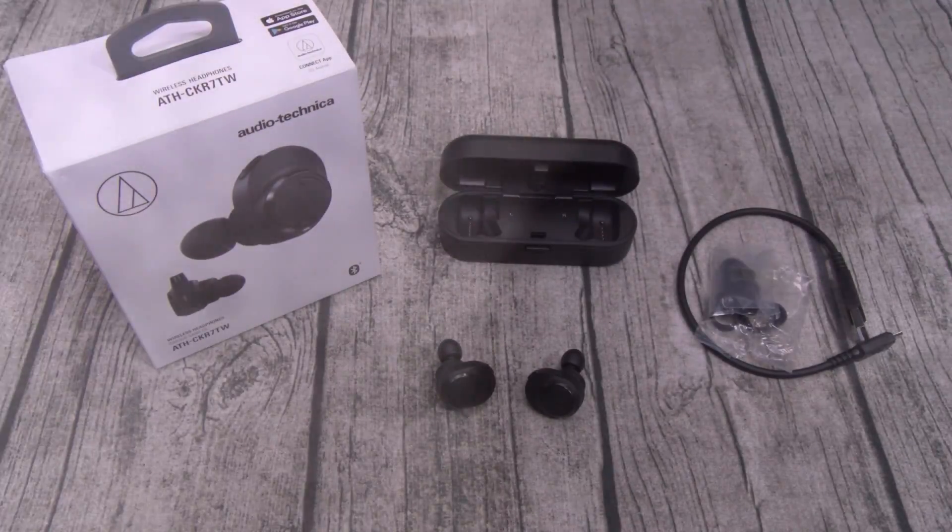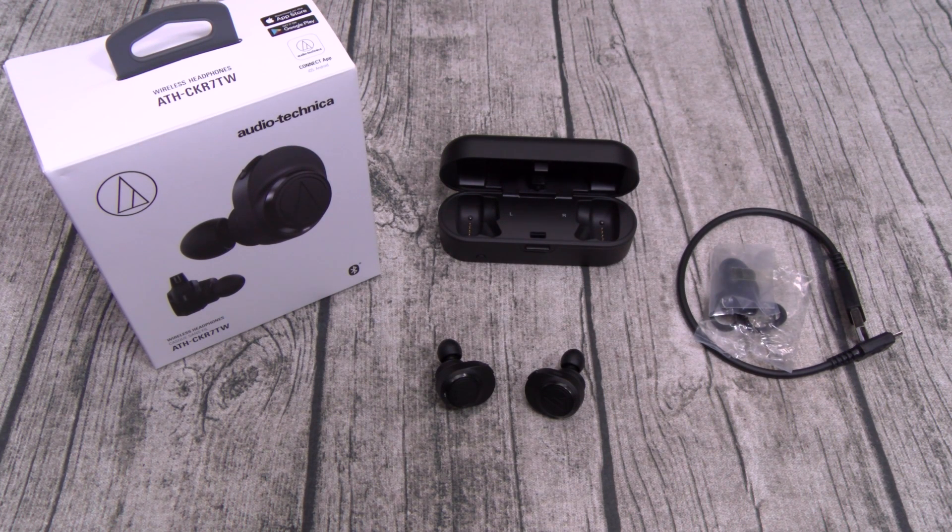Overall, on a scale of one to ten, the Audio-Technica ATH-CKR7TW — these are a go. Are they a major go? No. Are they a double major go? No. Are they a triple major go? Hell no. These are a go. If I had to give it an actual number, I'd rate these a six.